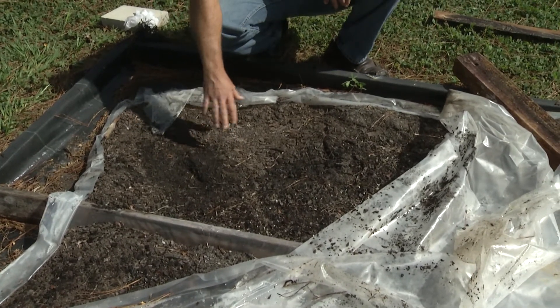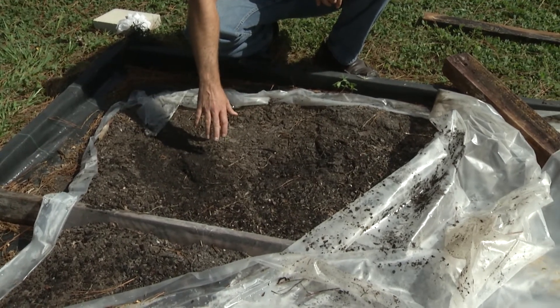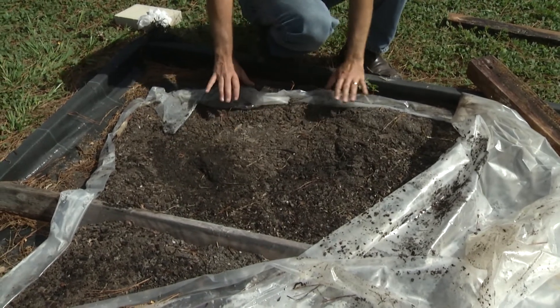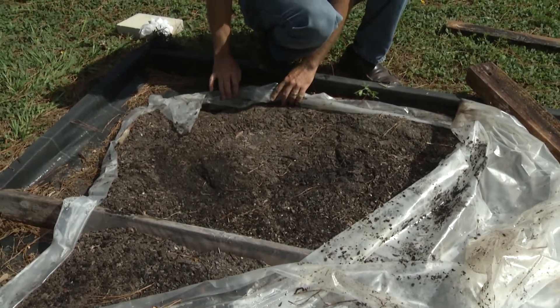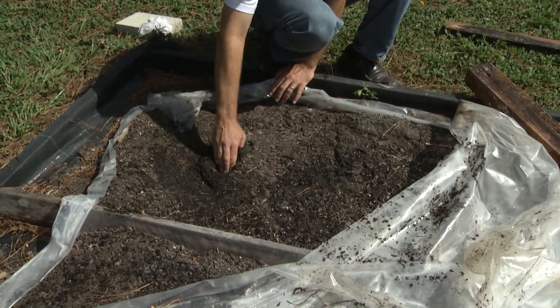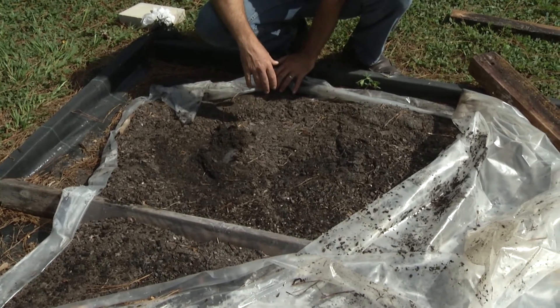If you're going to try this at home, you want to wet this soil — not soaking wet, but just damp enough to make sure it's moist. That'll ensure the heat will move through the soil profile. Also, you don't want this soil to be too thick. You can see I only have a few inches of soil in there — three inches or less is going to work most effectively.